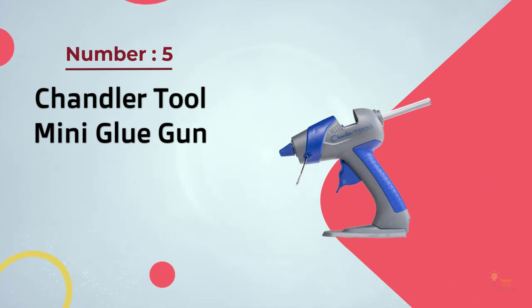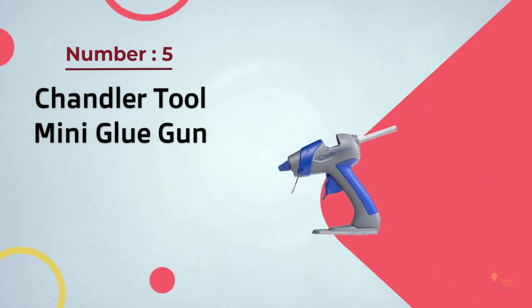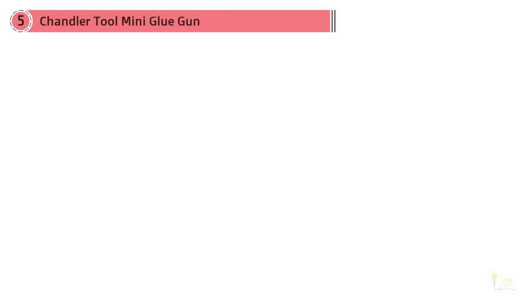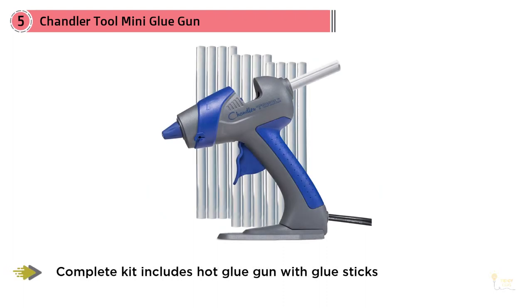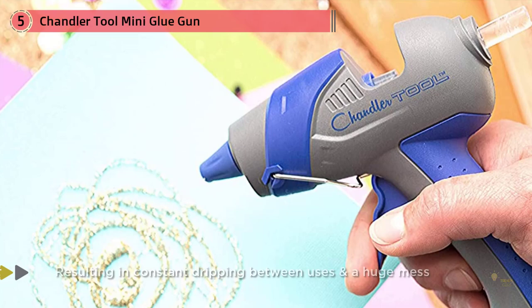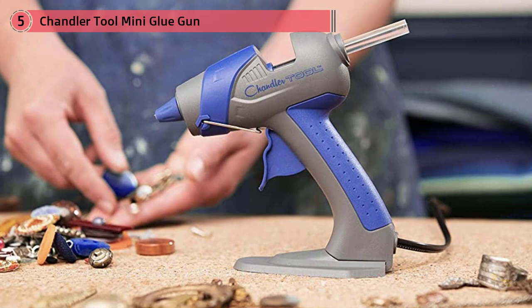Number five: Chandler Tool mini glue gun. The Chandler Tool mini glue gun is ideal for light duty crafting projects when you don't want to break out the big guns — literally. This sleek mini glue gun is compact, easy to use, and boasts a truly professional quality despite its small size and low price point.